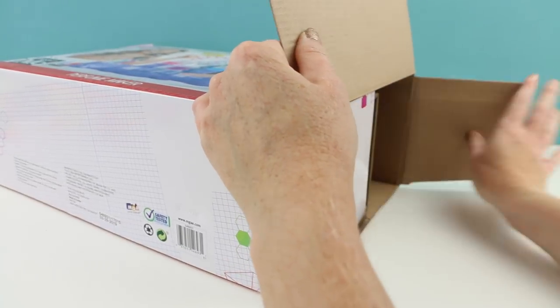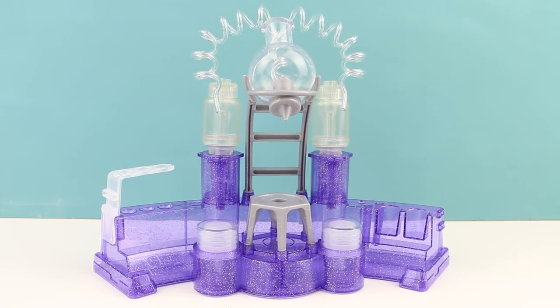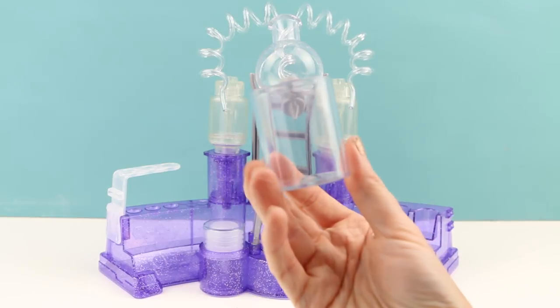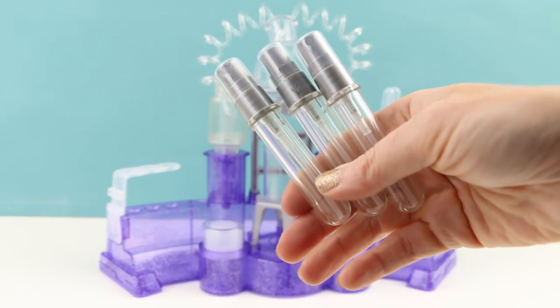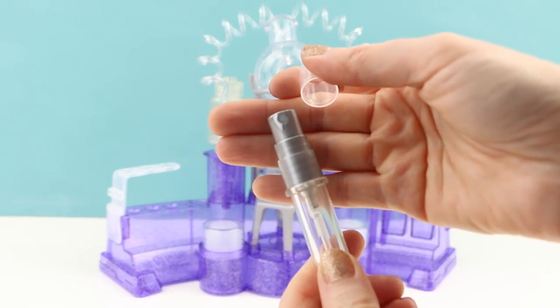So let's get this box opened up and see exactly what they've included inside. Here is the maker itself — it totally reminds me a little bit of like a mad scientist lab. Also included in the box is a beaker, two of these little pipettes, and three perfume atomizers. These are actually really nice and high quality, and I really like that each one comes with a lid so it doesn't spill anywhere.